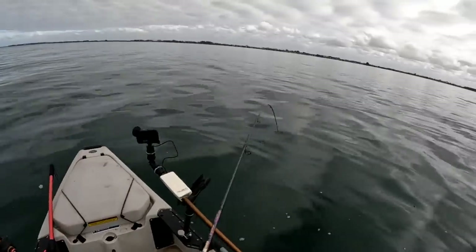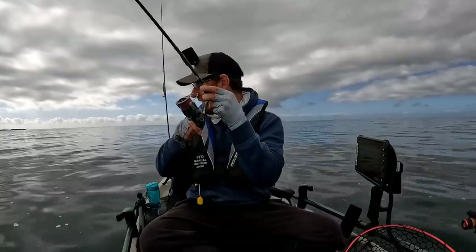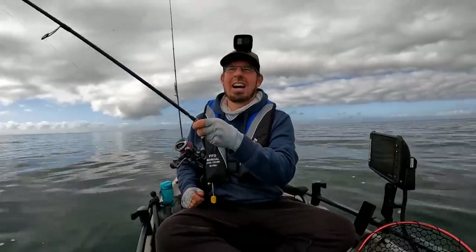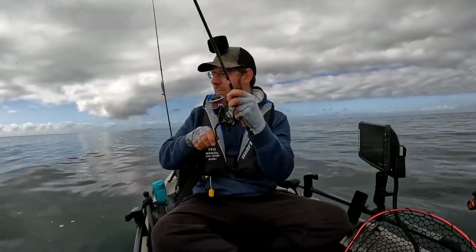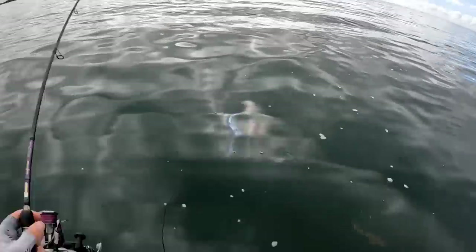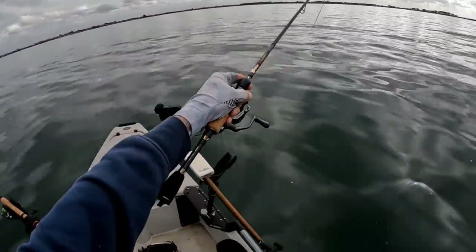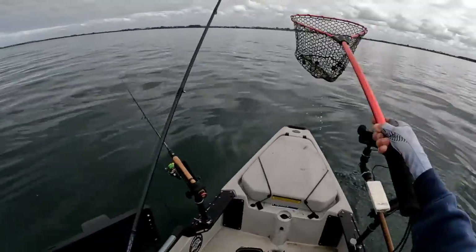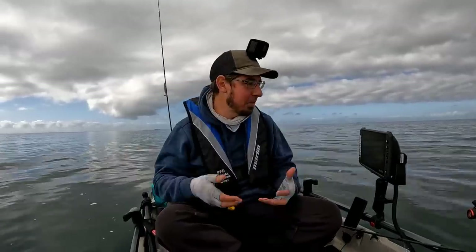I was just putting that other flathead in the esky and this rod sitting in the rod holder is just absolutely buckled over - we've got another heavy fish. This has been unbelievable today, we're really not working that hard for them at all, and a lot of these fish are practically hooking themselves. This is my lighter rod outfit - the Samurai - a 4 to 10 pound, which is equivalent to 2 to 5 kilo. Another great flathead, another really good sized flathead. This has been absolutely killer - we are just catching big flathead after big flathead after big flathead.